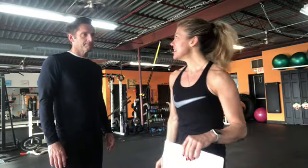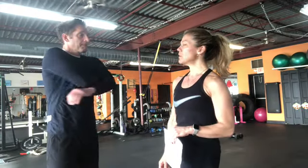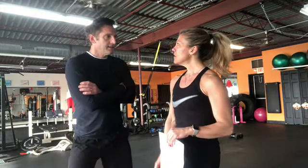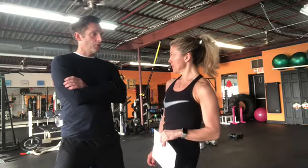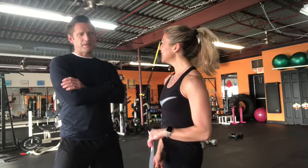Today is a special workout, this is gonna be a fun one. We do this once a year — it's the 12 Days of Christmas workout, that's why we only do it once a year. And I know it's the worst Christmas song of all time.